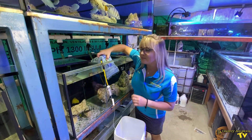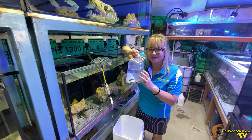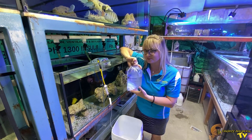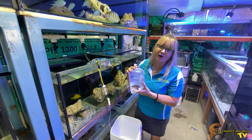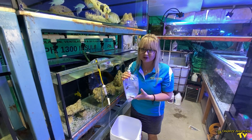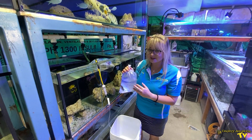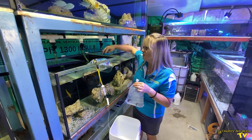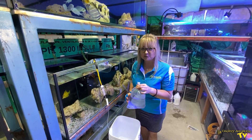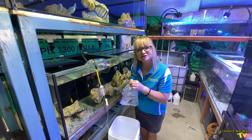It's really important not to put the original water into your fish system. This could be because the shop is using copper, or an importer is using a treatment within the water, or simply because the transit water has become high in ammonia or has a very low pH from the fish respiring. This is another reason why it's so important to acclimate your fish and livestock slowly.